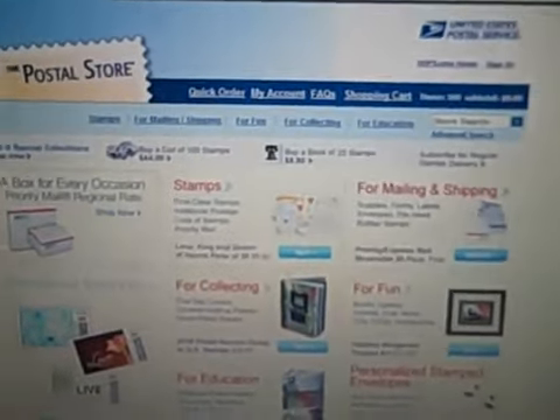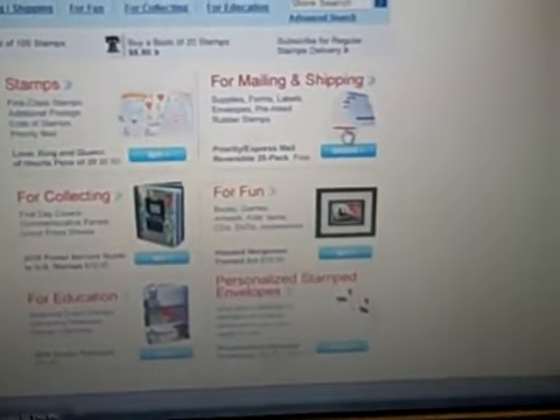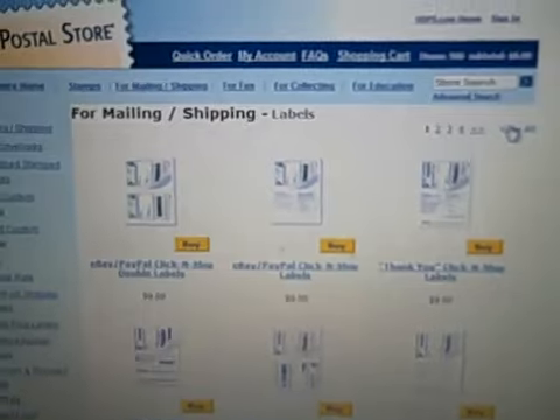All you need to do is go to usps.com/shop — the address is in the description below for faster access. You want to go over here and click 'Mailing and Shipping,' then scroll down until you see 'Labels,' and click 'View All.'